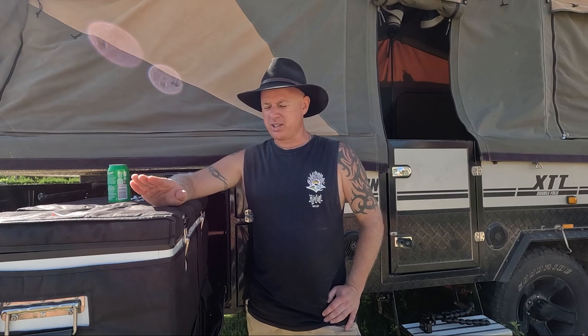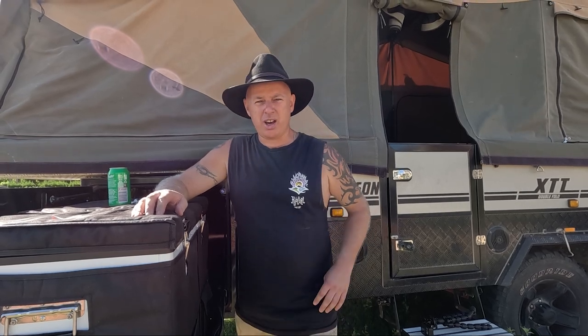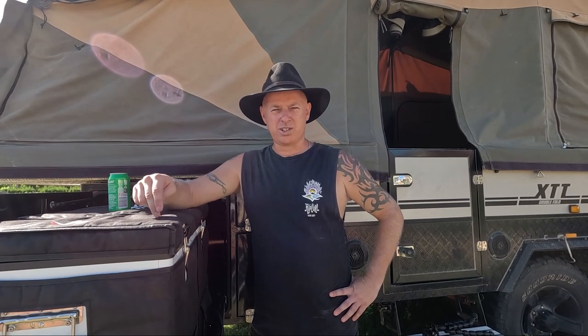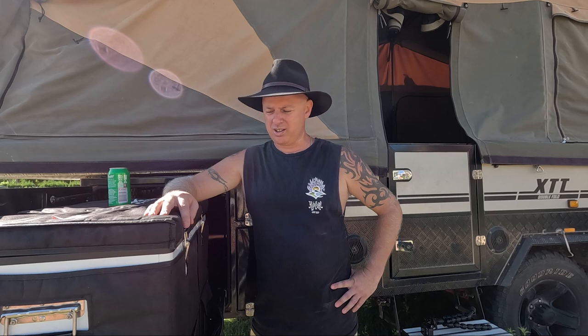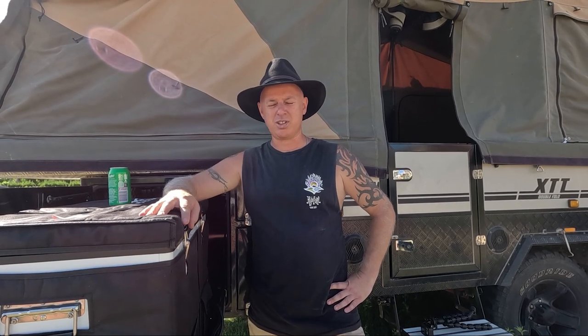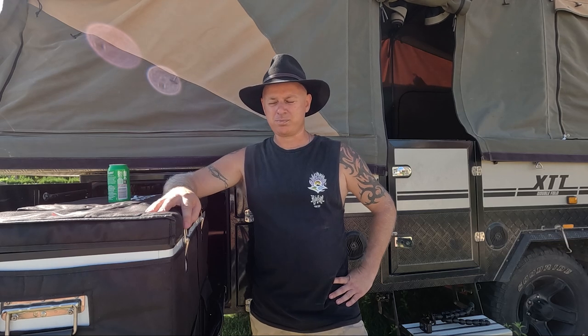Thanks for joining us. I'm Diesel for Getting Around Oz and today I'm going to do a review on this fridge. We've basically had it for three years and I'm going to tell you a bit about it — what I liked about it, what I didn't like about it, and how we found it. Whether you need a fridge to use maybe half a dozen times a year or a lot like we do, this is just my honest experience. I'm not paid to do this — the manufacturer doesn't know I'm doing this. Anyway, grab yourself a coldie, let's get into it.